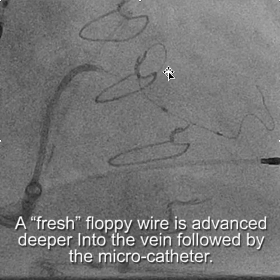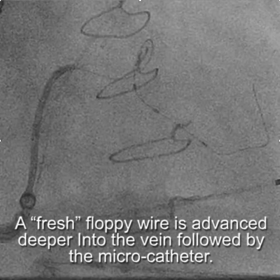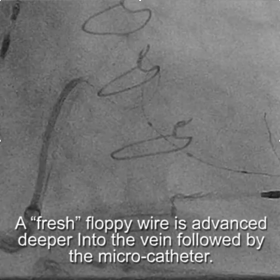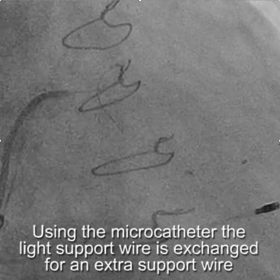Still, you'll notice that we have this loop in the vein, so we haven't straightened that out yet. What we'll do is take out the floppy wire and this time exchange it for a ChoicePT extra support.